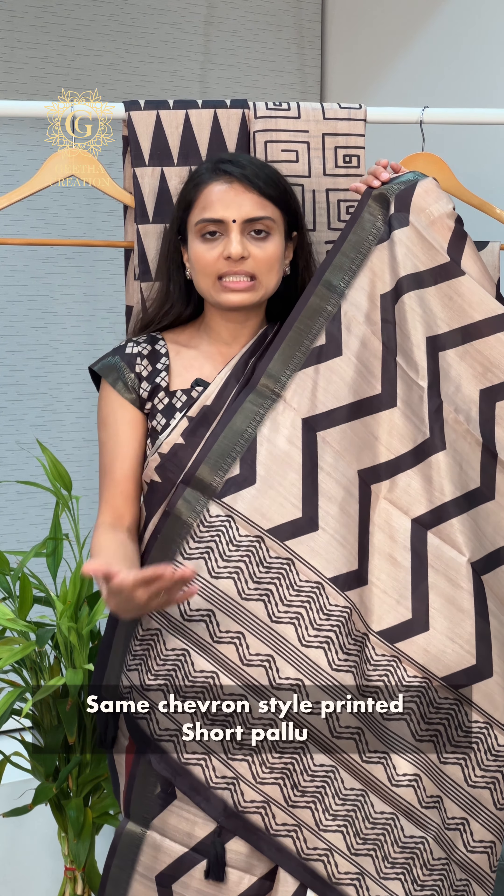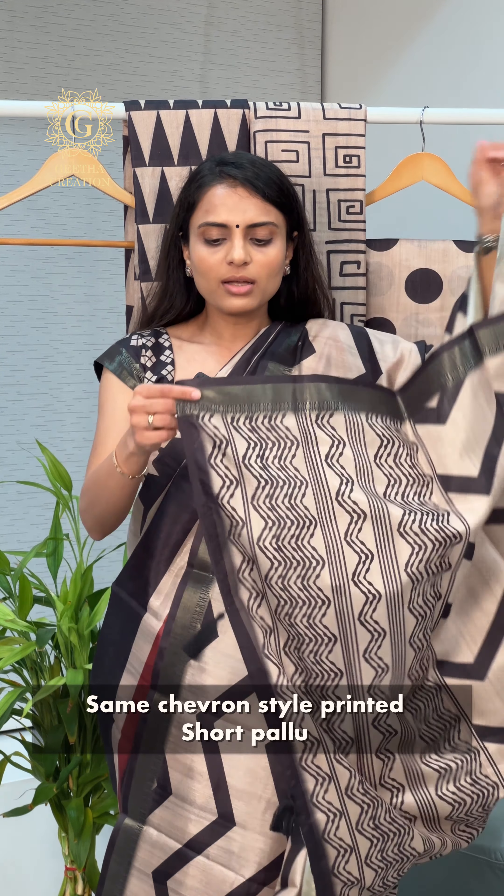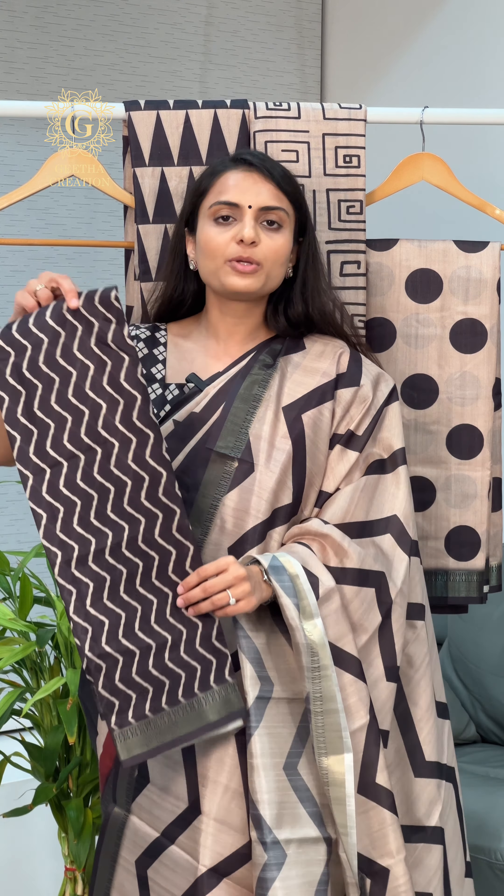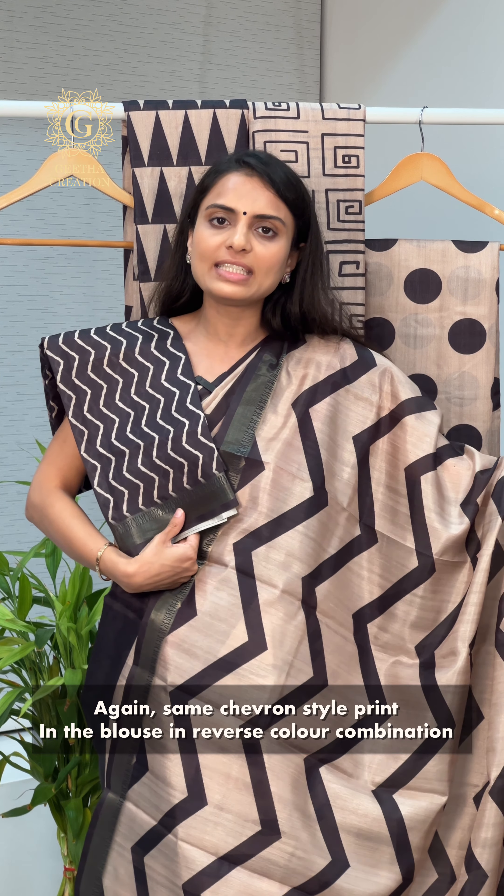The pallu complements the entire saree's print and also comes with beautiful cotton hand-tied tassels along it. This is a combination of black and beige color — the entire saree has a beige color background with black color prints all over it. It comes with a beautiful one meter blouse piece fabric that complements the entire saree and features the same chevron style detailing.